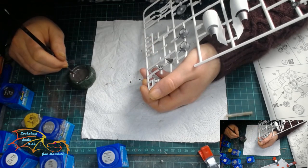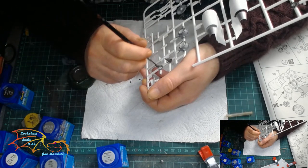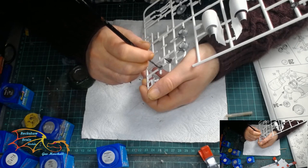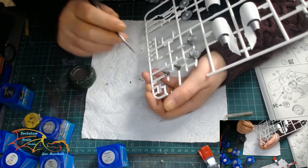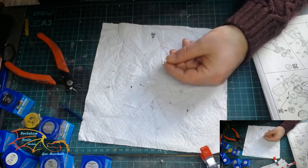Through the entire build that's the only paint mix I have to do. If you don't want to paint mix — I mean I hate paint mixing — a rusty colour would work or a dark steel would work as well.